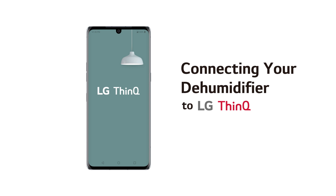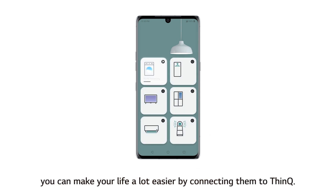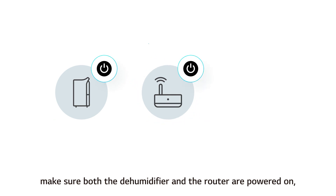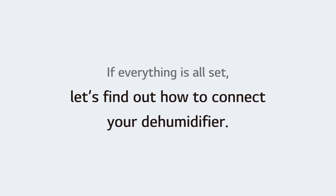Connecting your dehumidifier to LG ThinQ. If you are using LG products, you can make your life a lot easier by connecting them to ThinQ. Before connecting your device, make sure both the dehumidifier and the router are powered on, and that the ThinQ app is installed on your phone. If everything is all set, let's find out how to connect your dehumidifier.